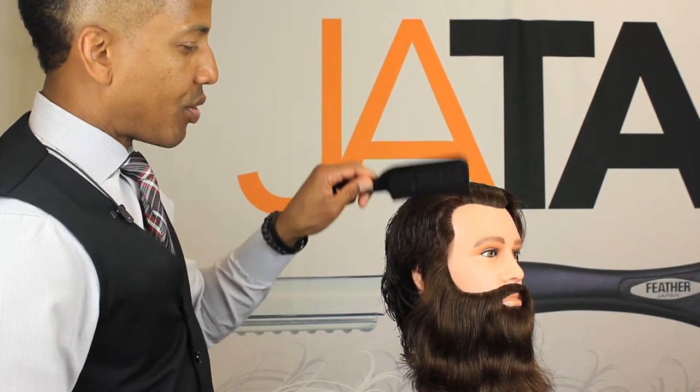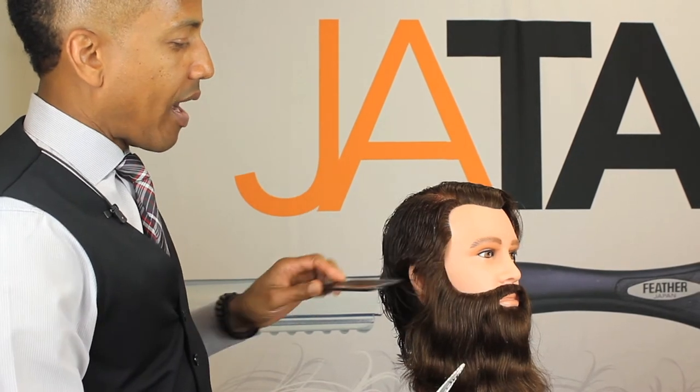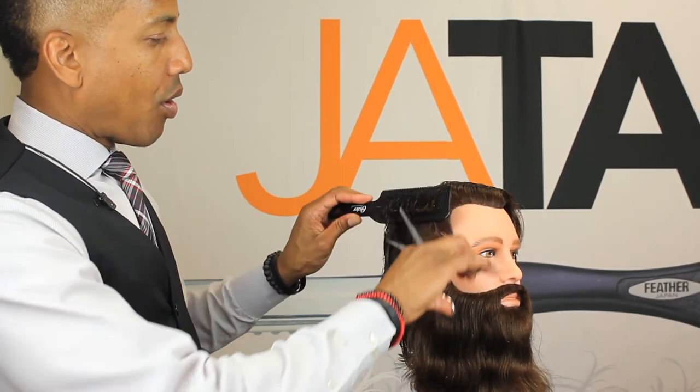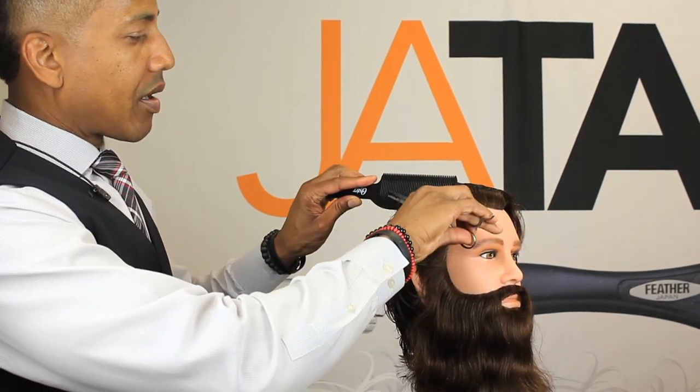That's why for this particular technique we would definitely pick up a larger tooth comb. Having a handle makes a large difference as well — so you can actually twist that comb in your hand to comb the hair down and come up.